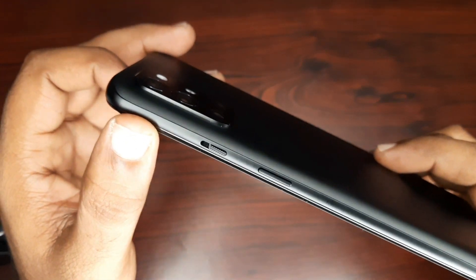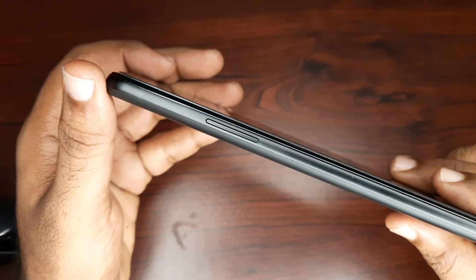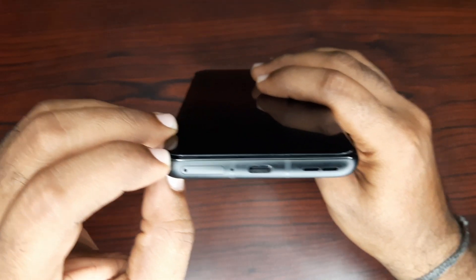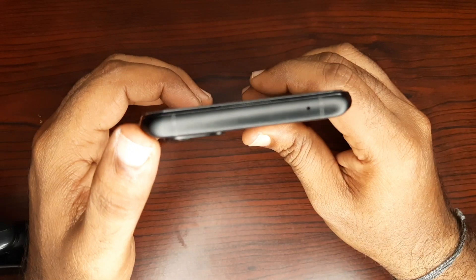There are silent and normal mode buttons and power buttons. The volume up and volume down buttons. On the bottom, there is a SIM tray, Type-C port, and speaker. On the top, there is a mic.